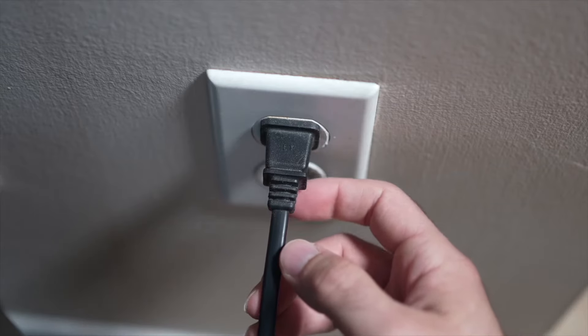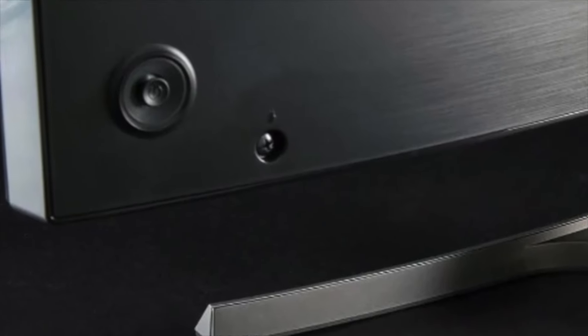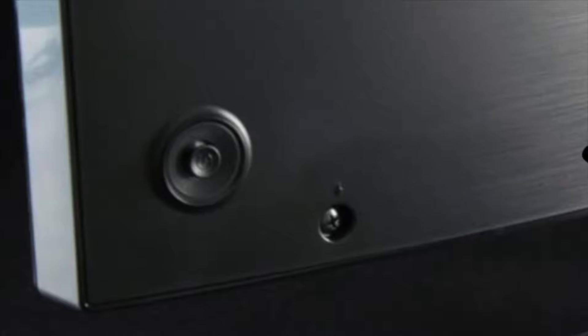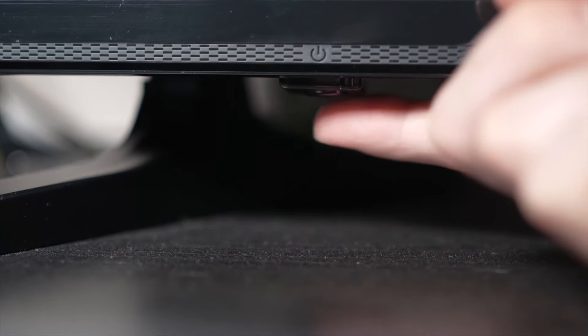Turn your TV off and unplug it from the wall socket. Depending on the model you have, you may have a power button on the back or one on the front under the TV.